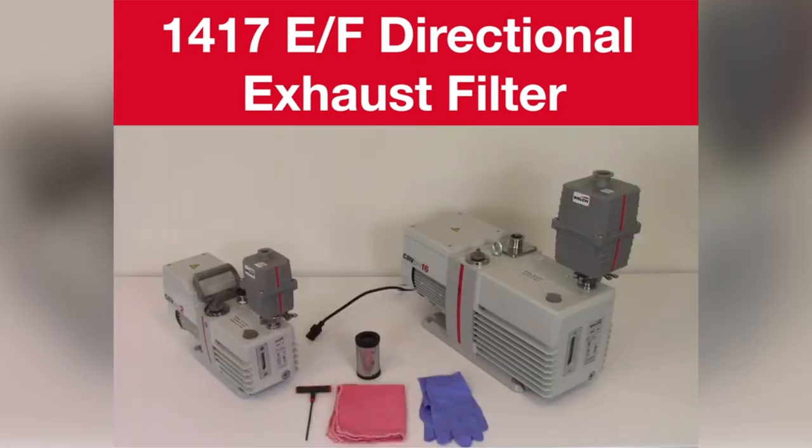In this video we will show how to replace the filter element in a Welch 1417 directional exhaust filter. Please make sure you are using the proper personal protective equipment and that the vacuum pump is turned off and unplugged.